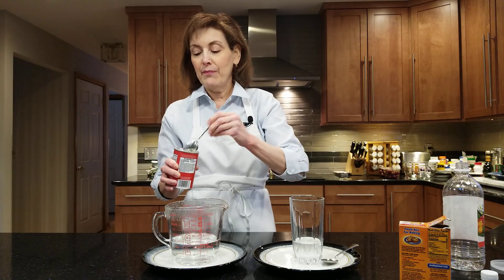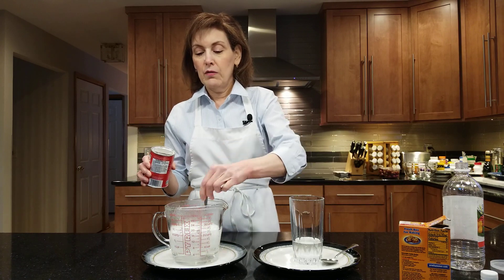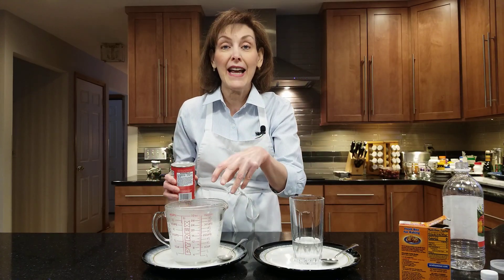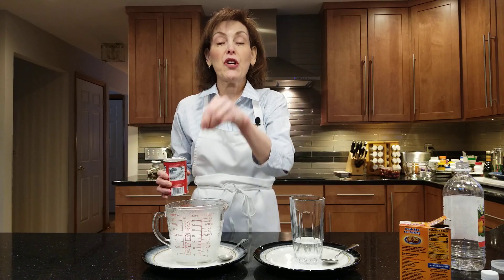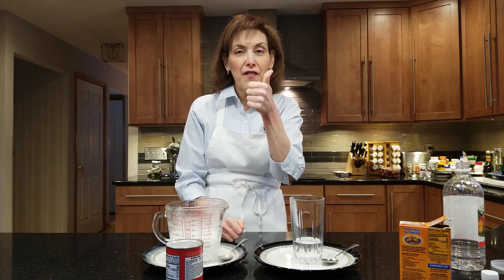Let's see if this baking powder is still active. This is also having a chemical reaction — chemical leaveners produce carbon dioxide. So these two are good to go for a long time. If you're ever wondering why your baked goods don't come out right, check your chemical leaveners and see if they're still active.